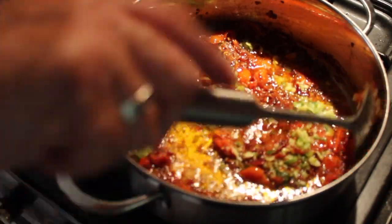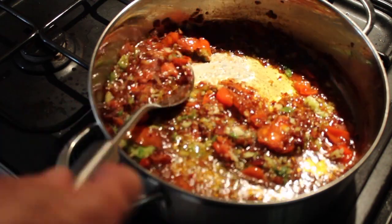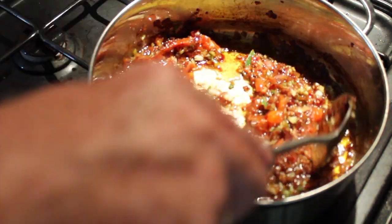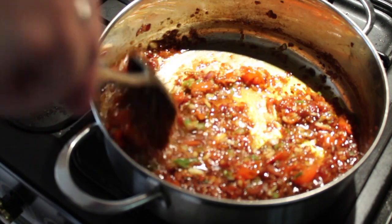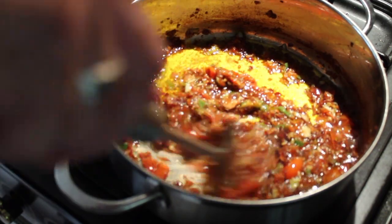So what I've done is just added in what I had prepared earlier — one and a half tablespoons of ginger, one and a half tablespoons of garlic, and three green chilies. I put those into the pestle and mortar and gave them a pound. I'm just going to sauté that off now for a few moments just to take out the rawness of the garlic and ginger.